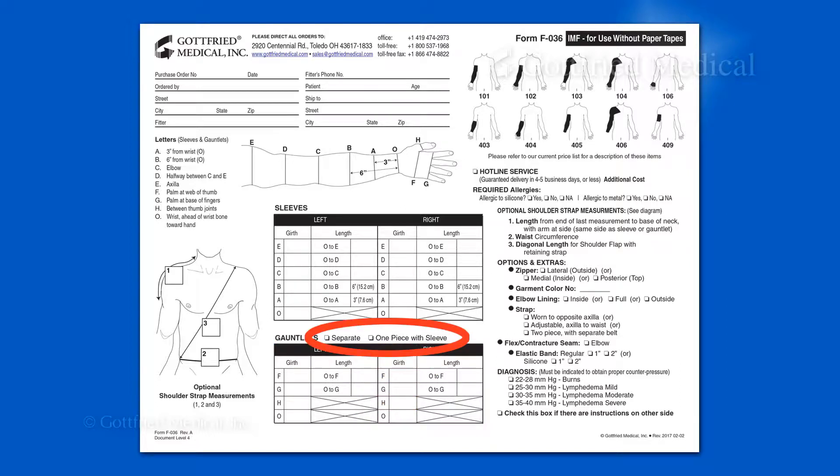Be sure to indicate whether the gauntlet is to be part of an arm sleeve or a separate piece, and note any desired options, such as a zipper, elbow lining, or flex seam.